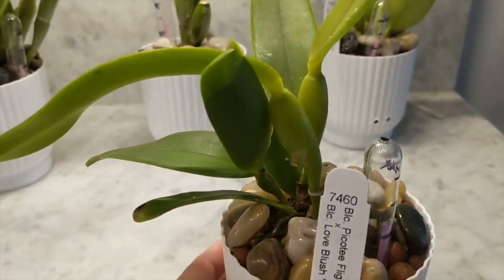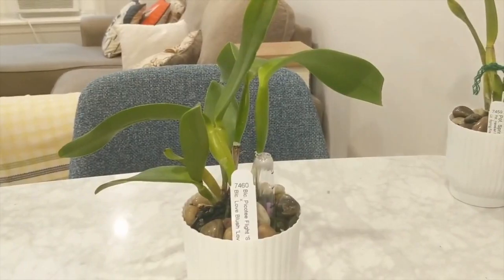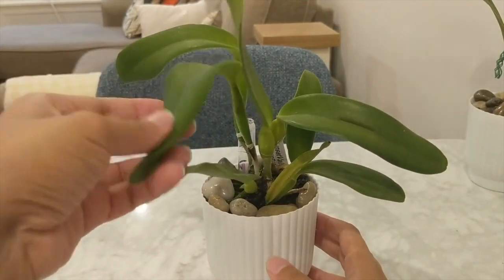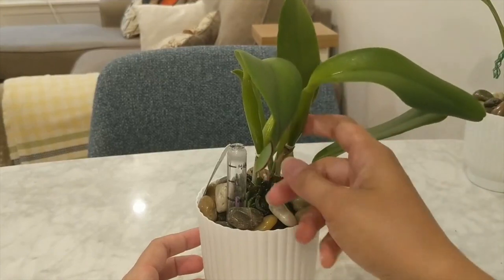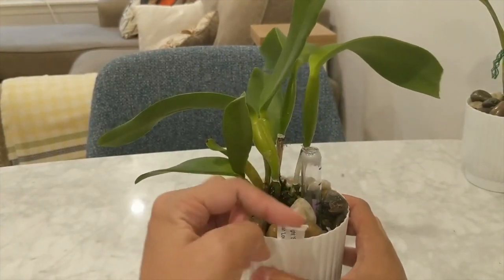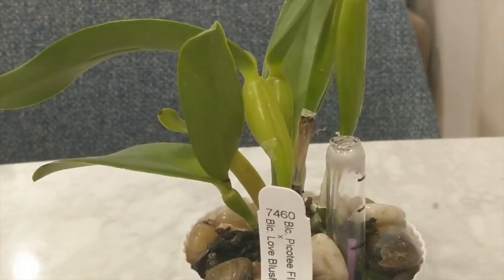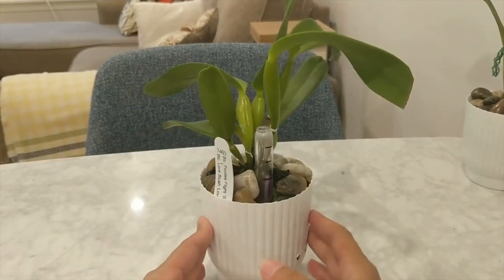Next I'll show you the BLC Picotee Flight crossed with the BLC Love Blush. This orchid is really nice and very healthy — leaves are pristine. I did have to cut off the tip of one leaf because I had a little fungal infection show up, which I took care of right away. It pushed out a new growth in the last six months and it's also working on a second new growth. The canes didn't even shrivel. I just wish it wasn't so wonky, but overall it's really healthy and adapted really well.